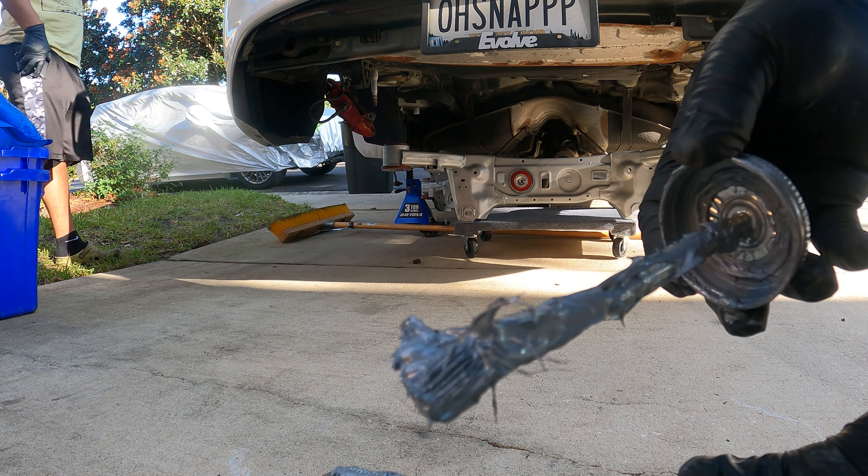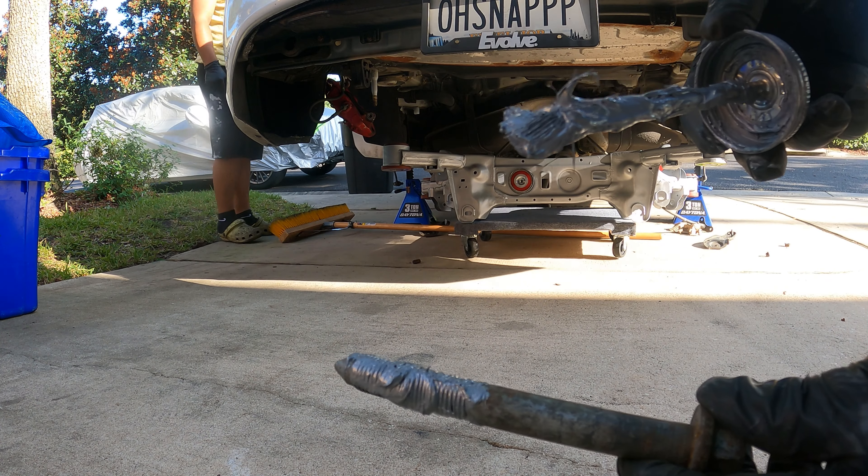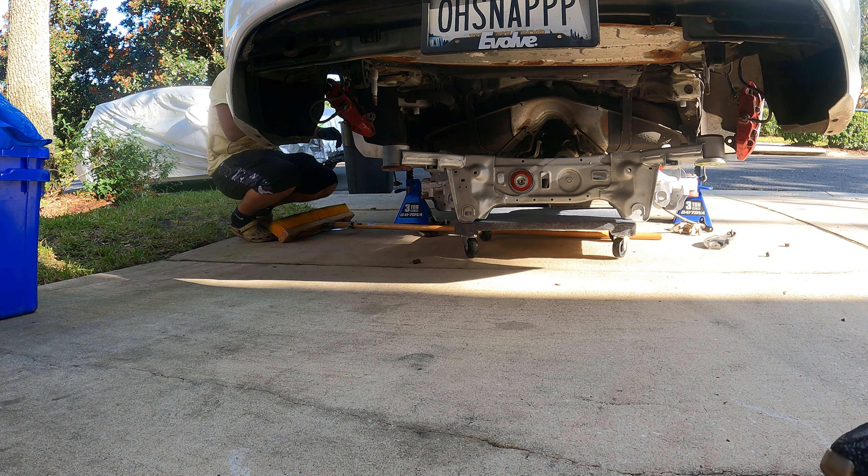Guys, you need to put anti-seize. Don't be like me — we're breaking and cutting bolts because everything is seized up.